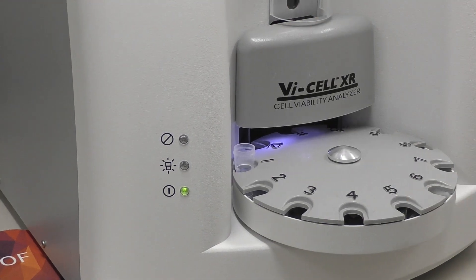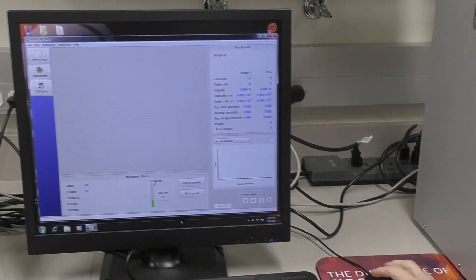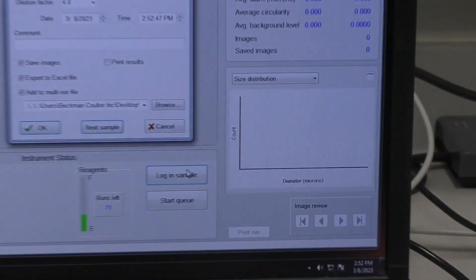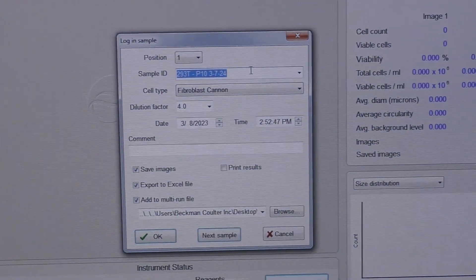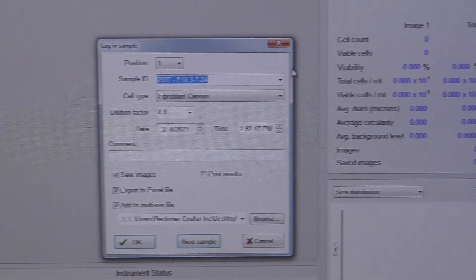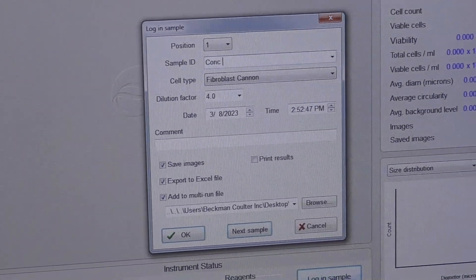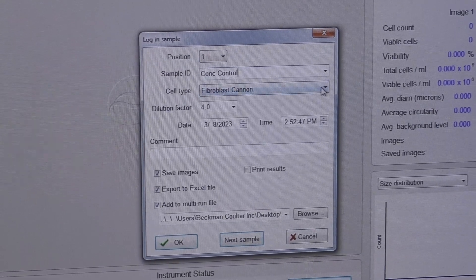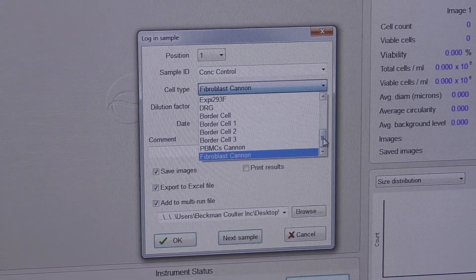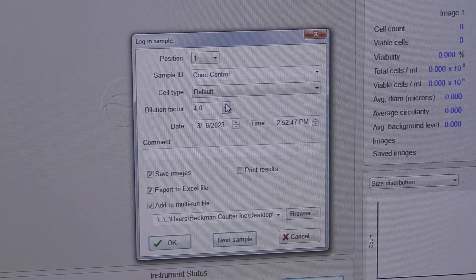You can load up to 12 samples at one time. Go to log in sample, note the position, give it a sample ID, then choose a cell type and a dilution factor.